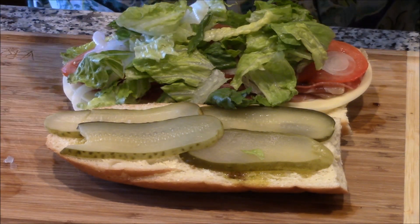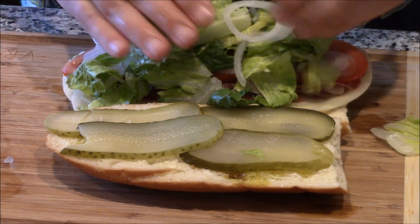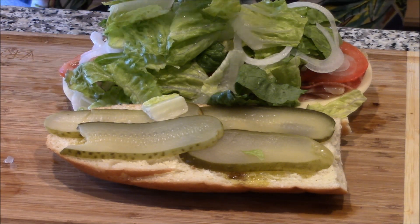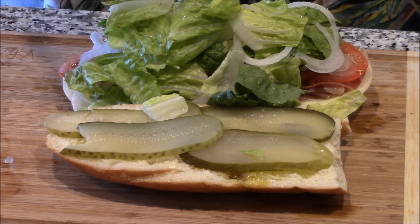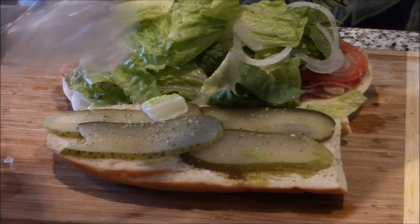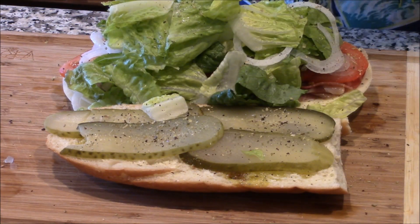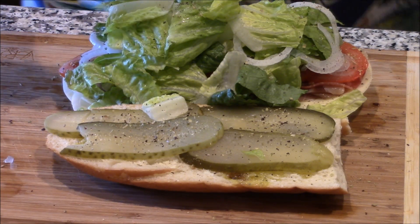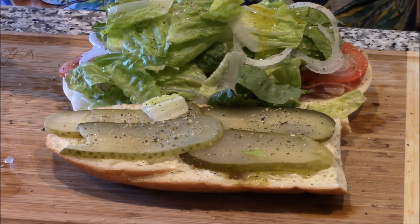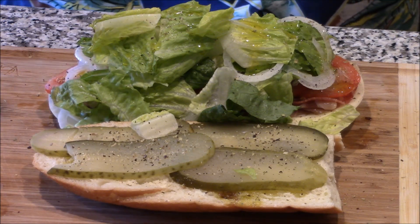Press it. Remember, a classic Italian sub is going to be a big mess. It's going to drip all over your face and it's going to taste fantastic. Finish it off with oregano. You need to have that Italian flavor and some black pepper. No salt because there's plenty of sodium in this guy. And then more olive oil on top.